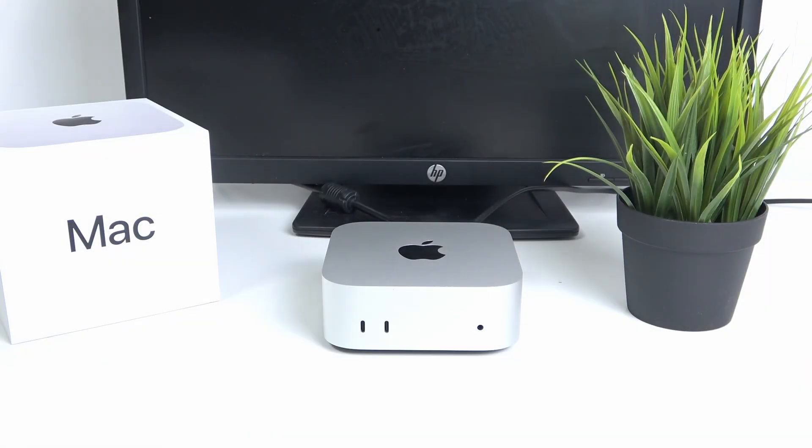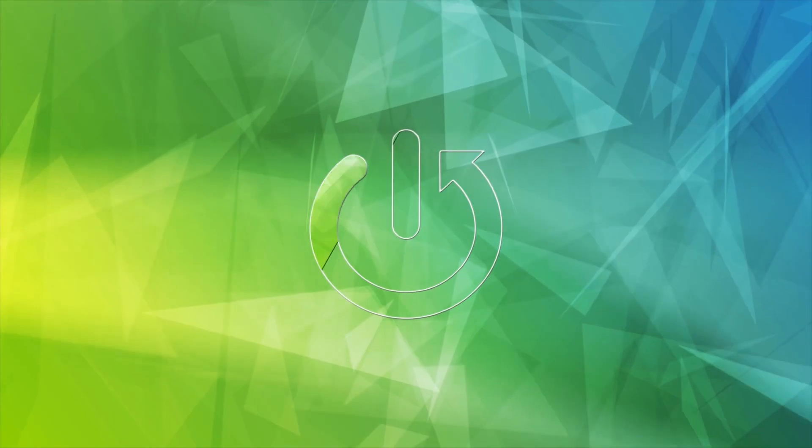Hi everybody and welcome. Today I have my new Mac Mini from 2024, and I'm going to show you how to fix the issue of your Mac Mini not turning on.